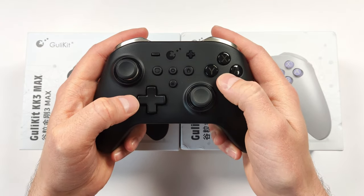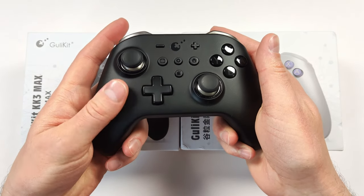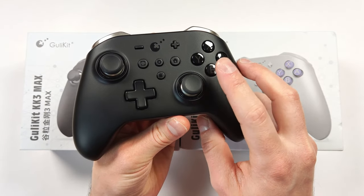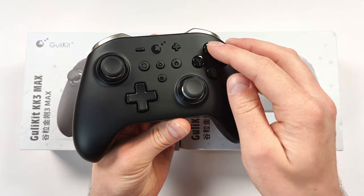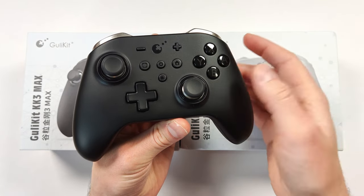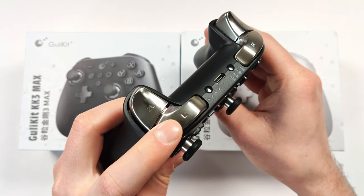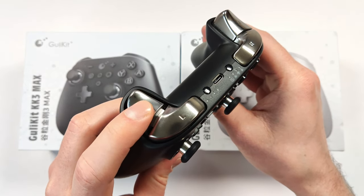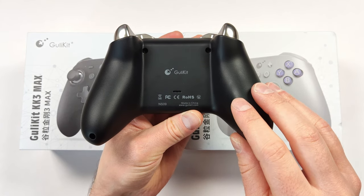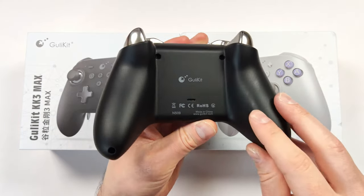I do like the face buttons and find it very comfortable to hold. One of the biggest negatives was the rubbery coating, as it attracted a lot of fingerprints. I gave one to a relative and one of his face buttons just fell out — though these are easy to swap, and he's the only one I know who had that issue. The black and silver design looks absolutely fantastic, but one of the biggest faults was pretty high input latency. All that changes with the KK3 Max.